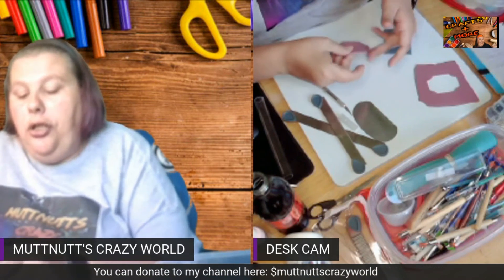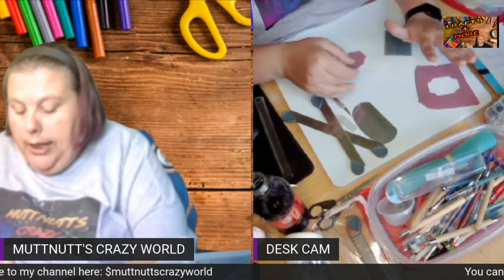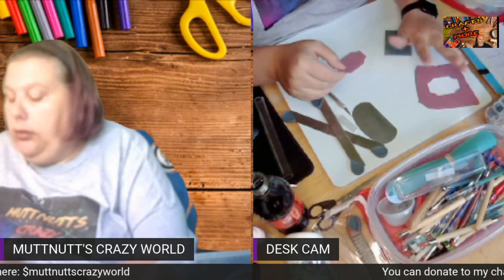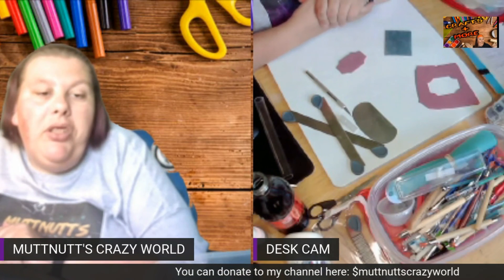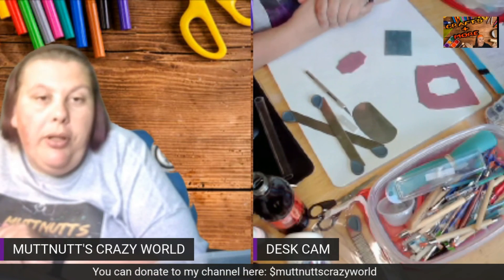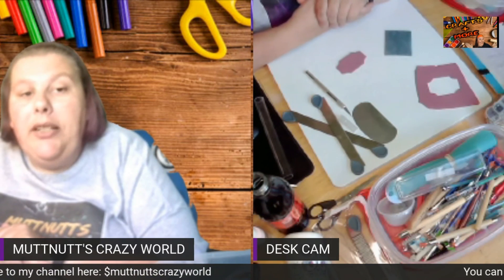You could also texture the whole sheet beforehand and then cut the pieces out — it's up to you. I hope you liked this. Please go down below, hit the subscribe button and bell so you know when I post new videos, live streams, or premieres, and I'll catch you in my next video.